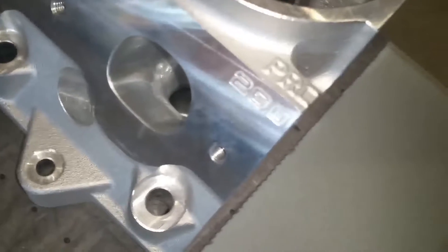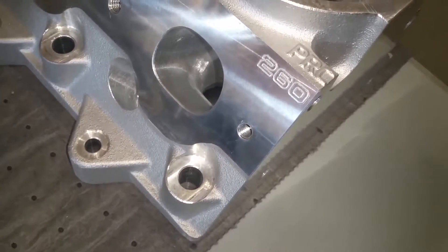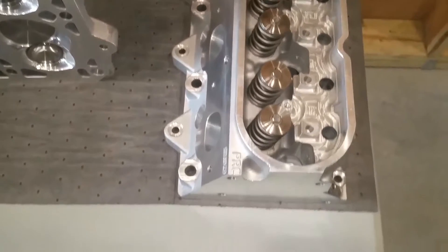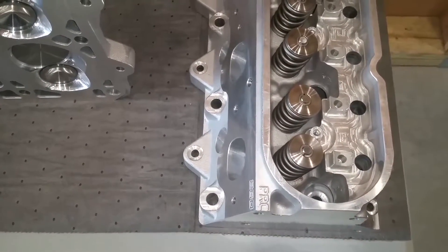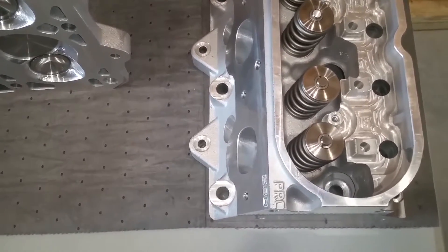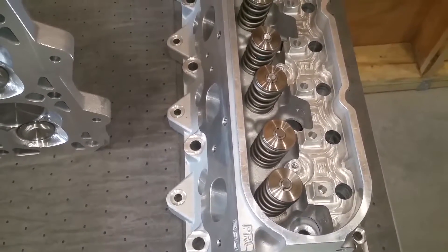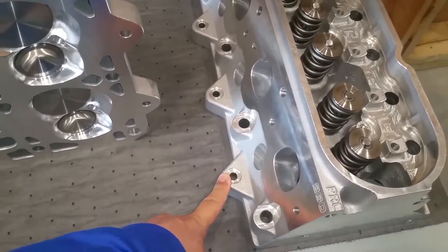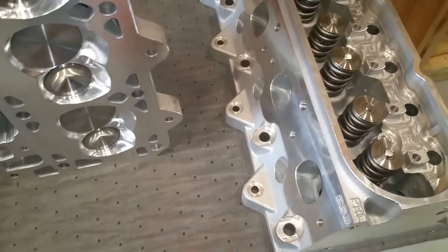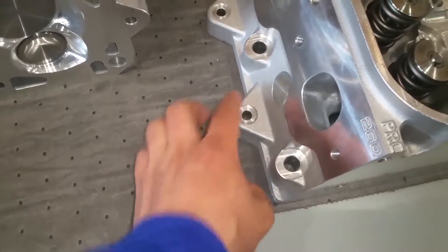We'll start over here — these are Precision Race Components 260cc heads. PRC is a sister company or parent company to Texas Speed. These heads are a six-bolt head like you would find on an LS7, however they've been adapted to work on an LS3 style block and can also be bolted on an LS7 block. On an LS3 block you just wouldn't use the outer bolt holes — those tabs would just hang over the edge of the block.